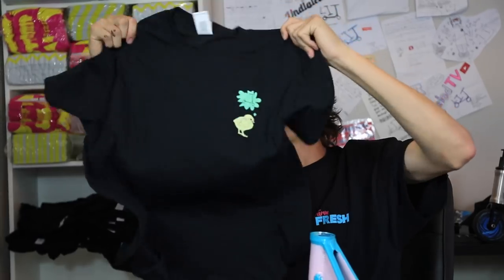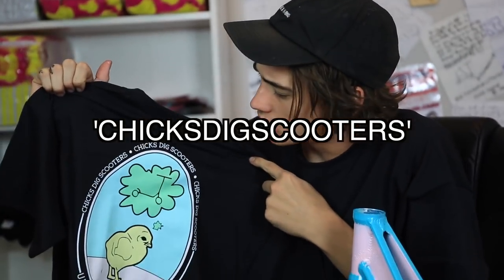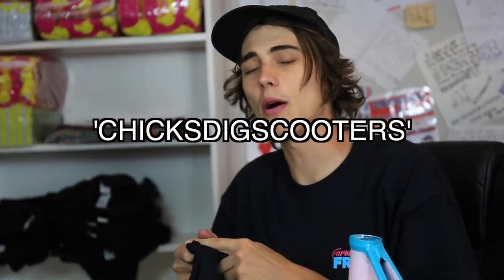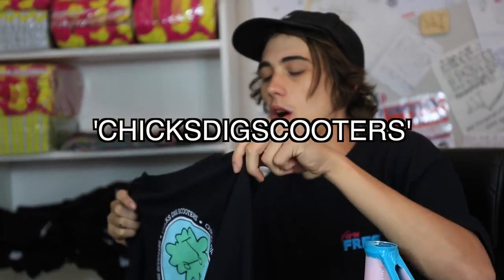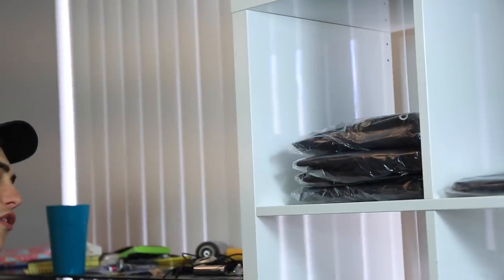Make sure you guys go pick up your new Undialed Scooter Farm t-shirts — use code CHICKSDIGSCOOTERS, all one word, for free shipping on your order. If they're all sold out, go to thescooterfarm.com and use code Undialed for 10% off. A few more windbreakers left, so check your size. We also have a few more XL shirts in black and white, so if you're a big guy, go get yourself an XL shirt.